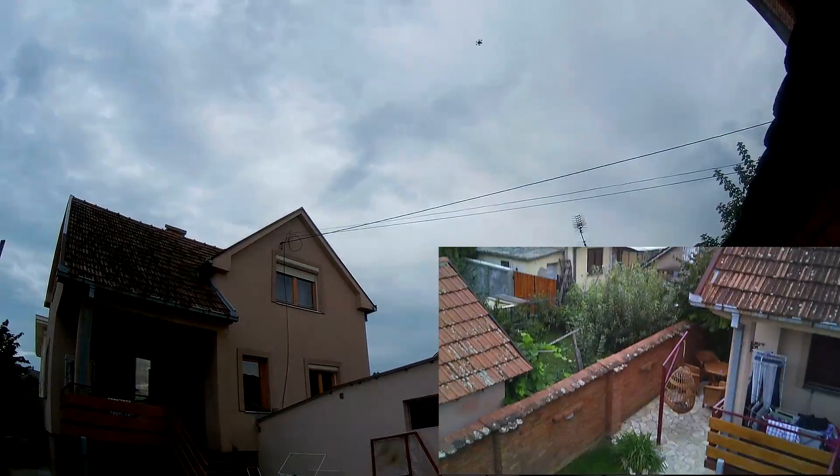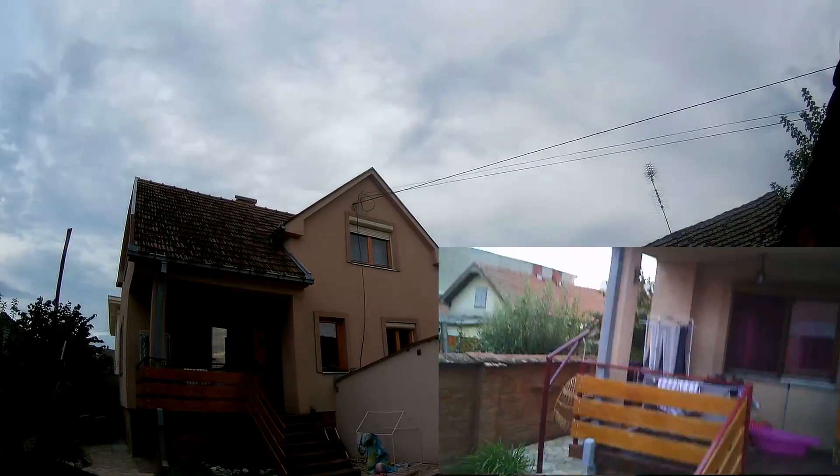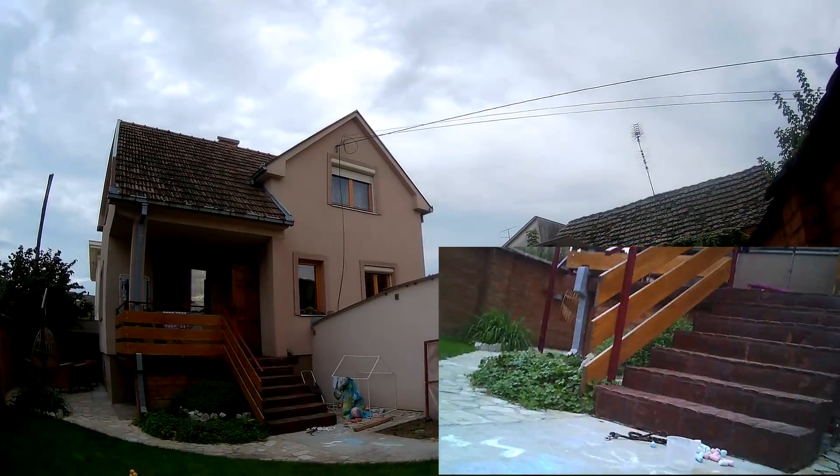The camera and the video quality is not so bad as you can see, but the still images are not so good.